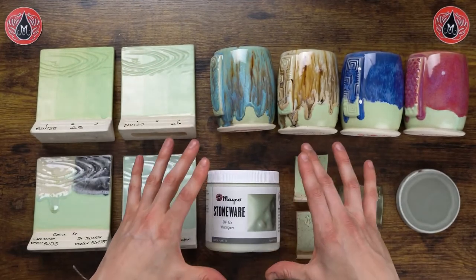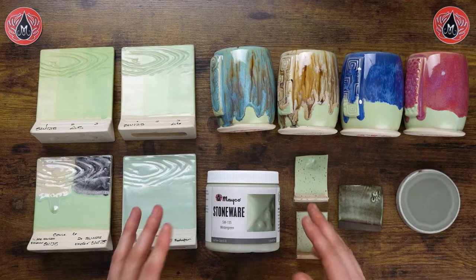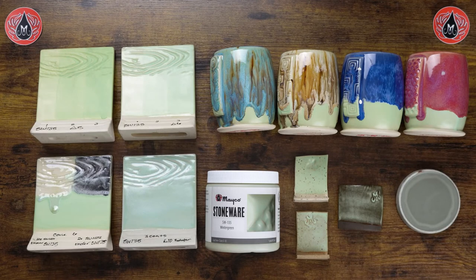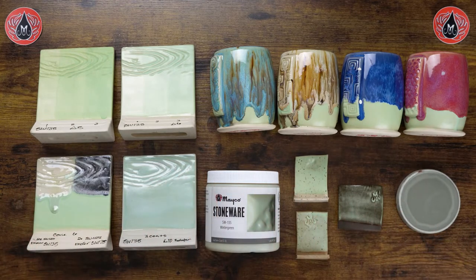For the most up-to-date label information, make sure to check our website for that particular glaze's page. It showcases additional info and is kept much more up-to-date, since labels can sometimes become outdated when they've been in the market for a period of time.